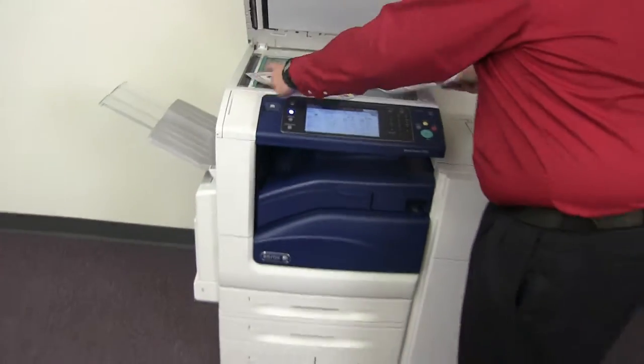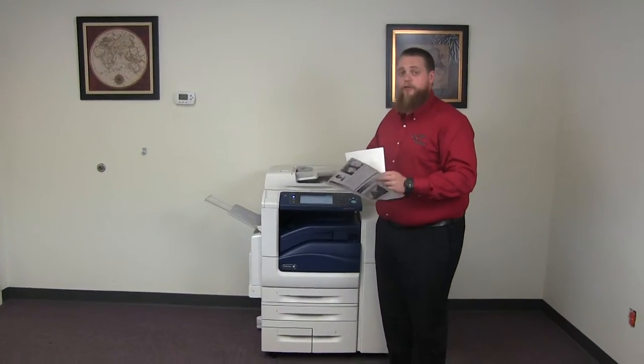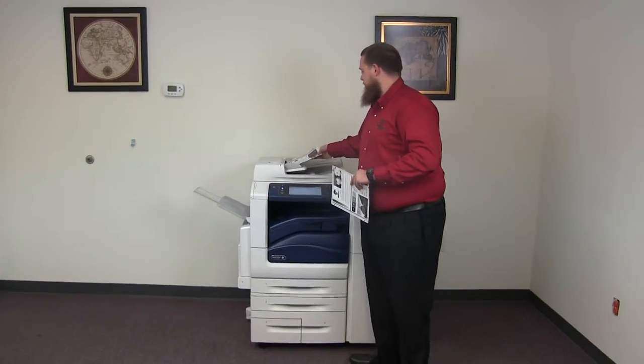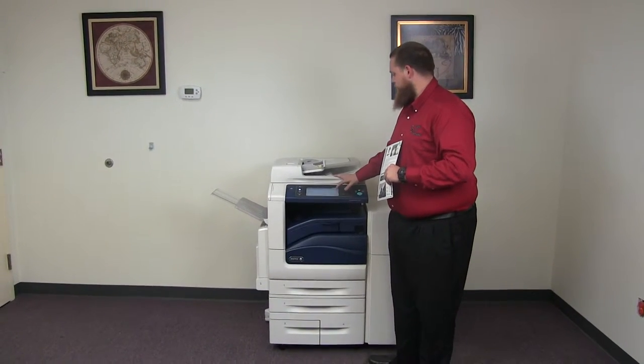And now we'll go ahead and test out the document feeder as well as the stapling features on our finisher. We'll place our two test copies in the feeder face up and we'll go ahead and do a double staple for testing purposes.